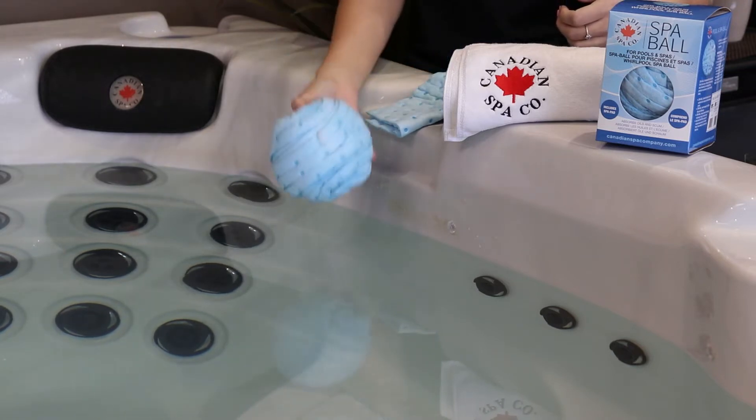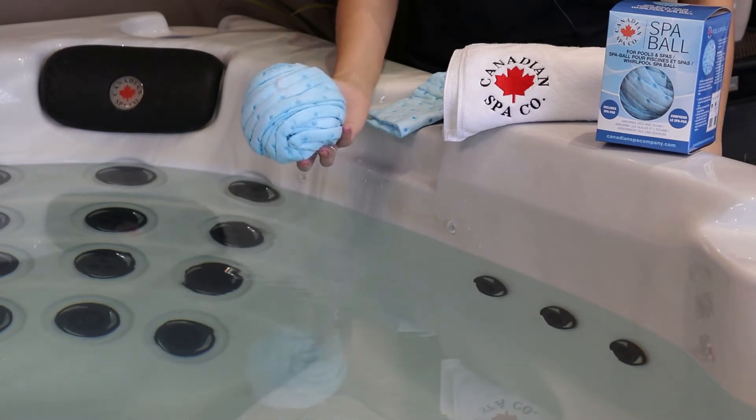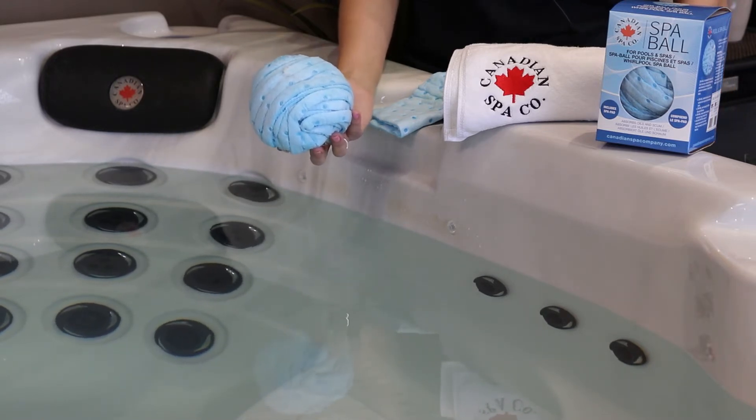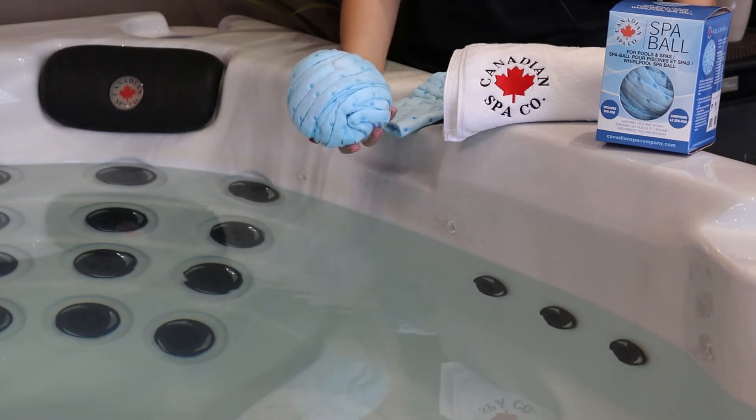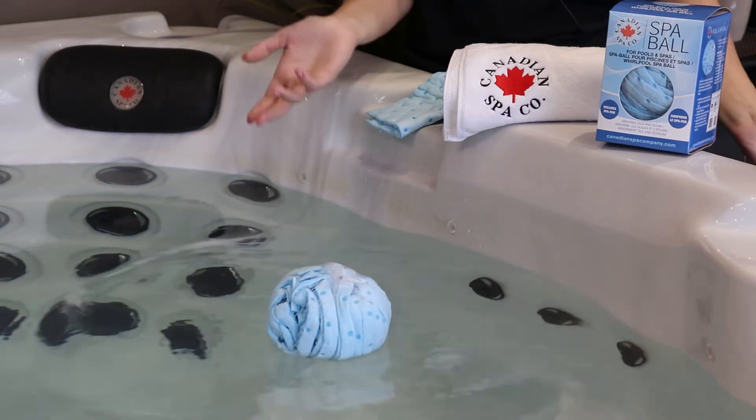The Spa Ball absorbs body oils and suntan oils in your spa. It will also increase the filter life and efficiency. The Spa Ball also helps prevent foaming and scum rim at the water level. All you have to do is toss it in and let it float.